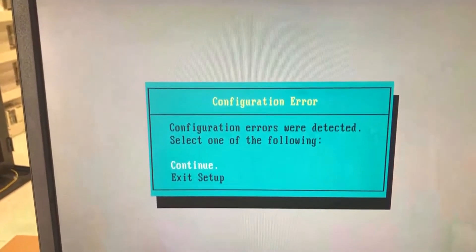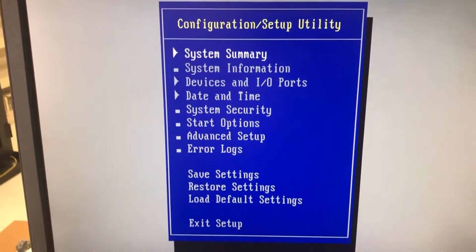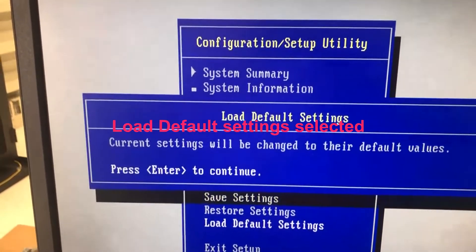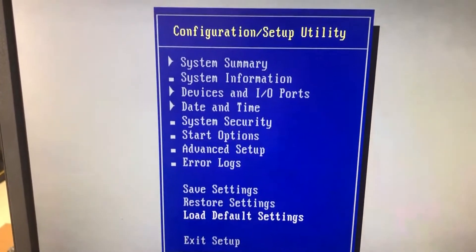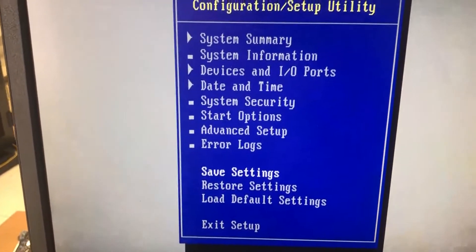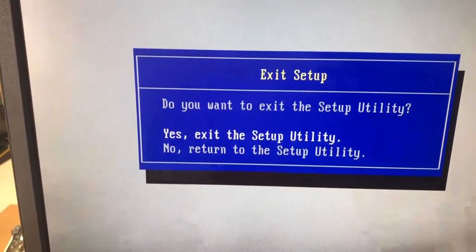Again, automatically say yes. And it says continue, it says OK. In this case right here, you scroll down to Restore Settings — Restore Default Settings. Yes. Yes. Yes. And then Save Settings — say yes. Then in this case I believe it's F10 or F1. Yes, Exit. Yes, Exit Setup Utility — make sure this is yes, Exit Setup Utility.